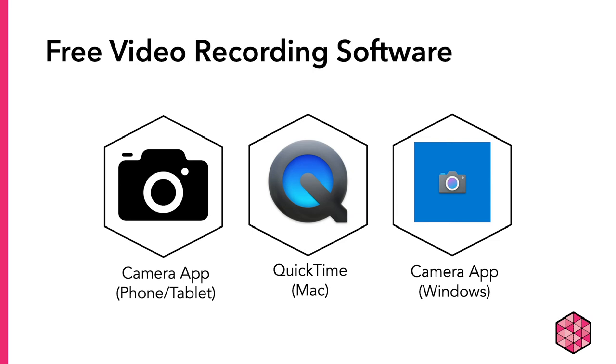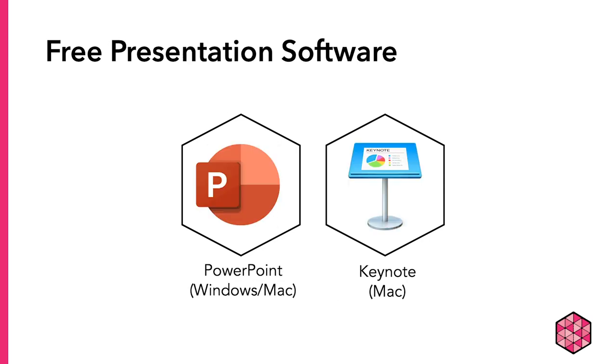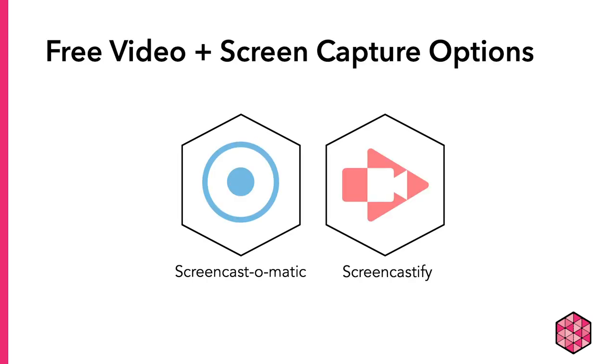You could also record just yourself using a phone or tablet camera, QuickTime on Apple computers, or the video recorder program on Windows computers. Then, using iMovie or DaVinci Resolve, add the video over your slides. You could also record video for each slide separately and add the video directly into the PowerPoint or Keynote in the corner of each slide. Another option is to download a free screen recording program such as Screencast-O-Matic or Screencastify.